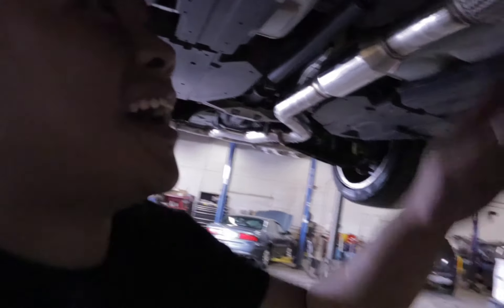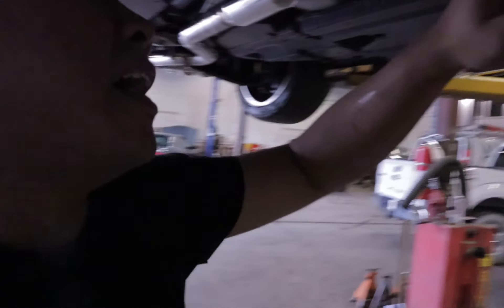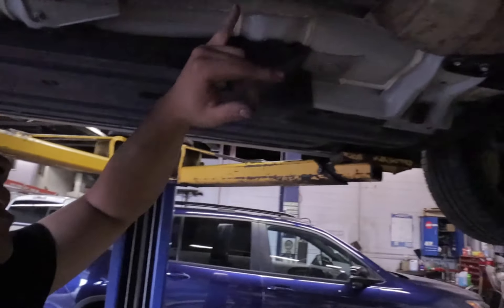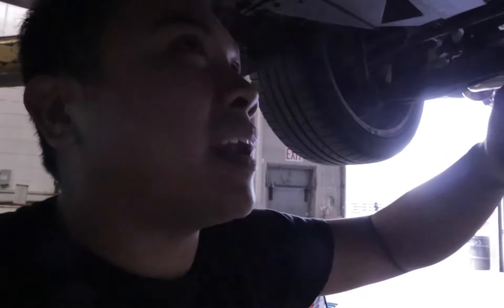I don't know if you guys can still hear me, but we finished the job. You'll hear the sound clips in a moment. A good idea after doing an exhaust install — just so you guys know — start the car and if you can, go underneath it and spray down some soapy water around the gaskets where you placed them. Then check if there are any bubbles forming. If it bubbles, just like when you have a leak in your tire, it's the same thing with your exhaust — it means there's an exhaust leak and you need to tighten your bolts or readjust your gaskets.